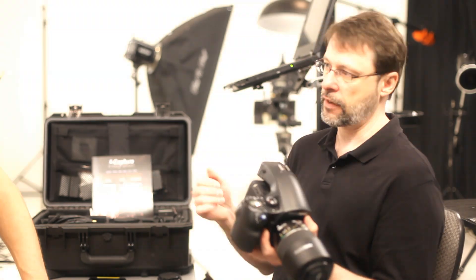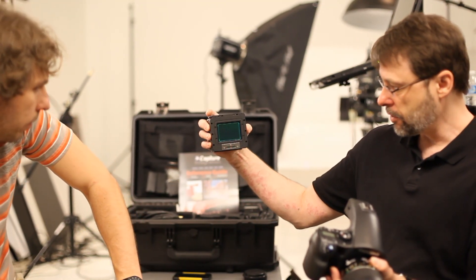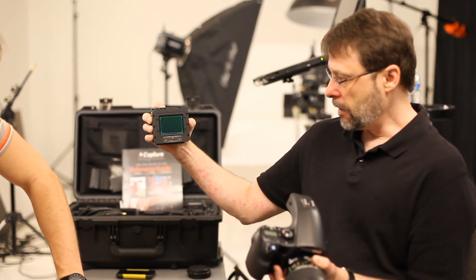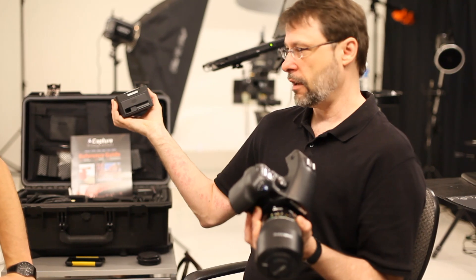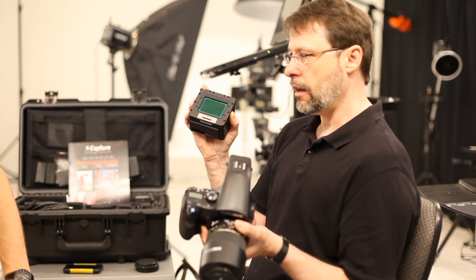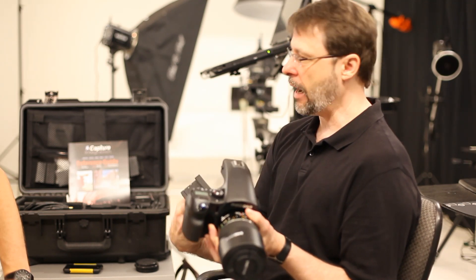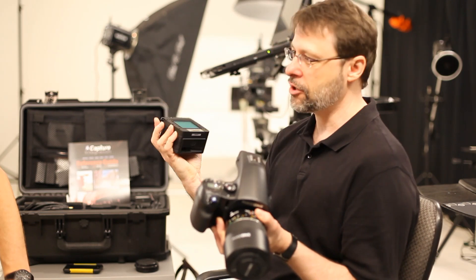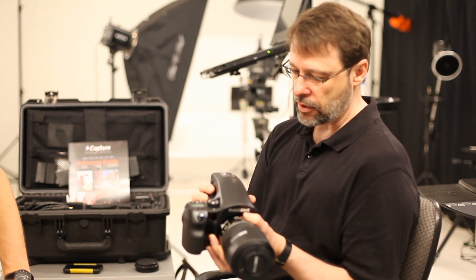They are essentially a division of Phase 1. It's the largest sensor on the market right now, so it covers a 645 frame. There's a little bit it doesn't cover, but it's so tiny that you couldn't design a mask to put in the viewfinder to show your shooting area — so it's as close to full frame as you can get.